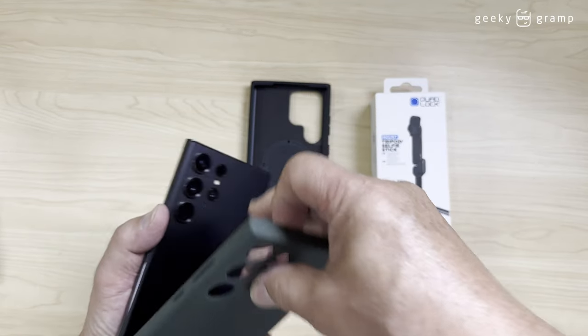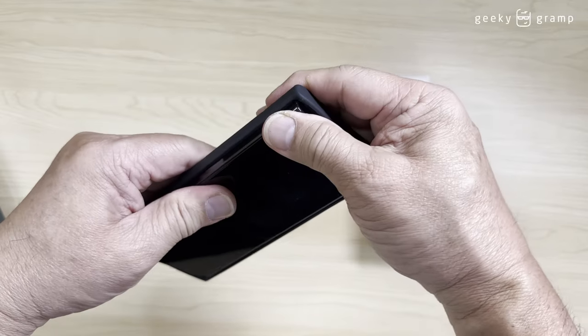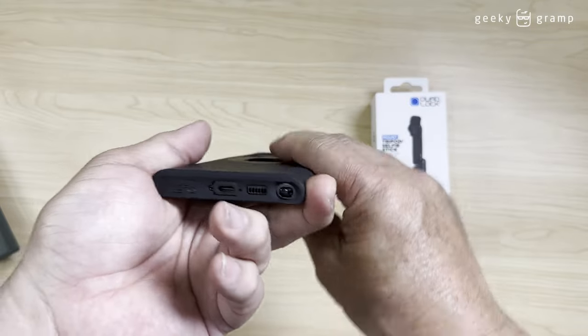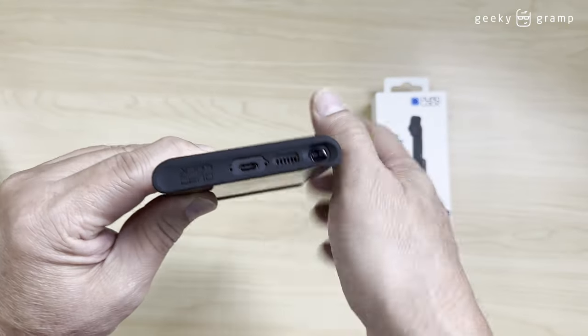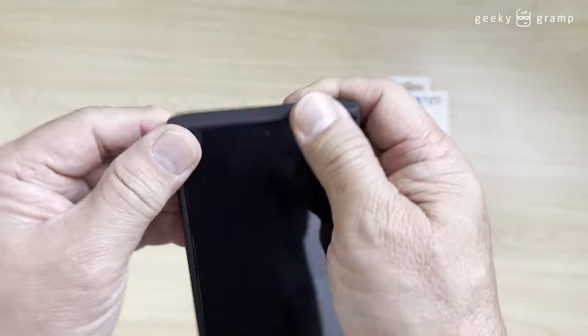We're going to change it to the MagSafe case. Easy to set up just like that. The holes are there. It looks thicker, so more protected.